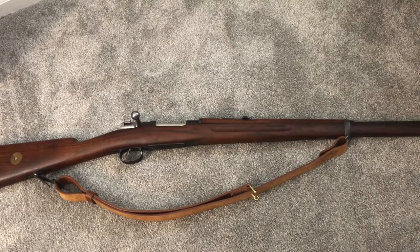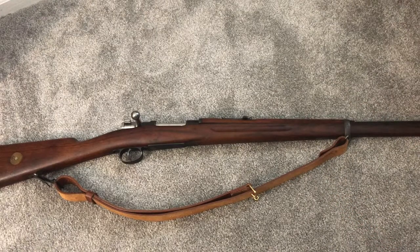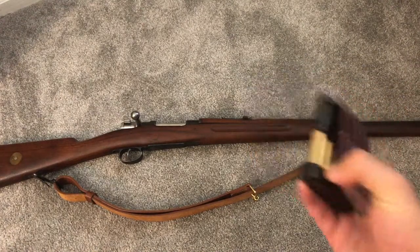What I'm going to do is demonstrate how it actually works using a rifle that does automatically eject clips, explain how that works, and then show examples of rifles that don't automatically eject clips — and explain why, but also some tricks on how you can reload these faster.